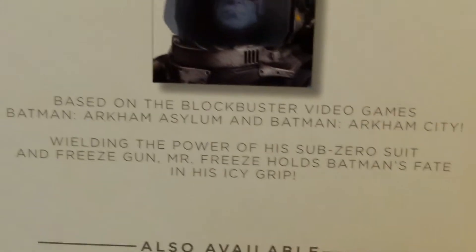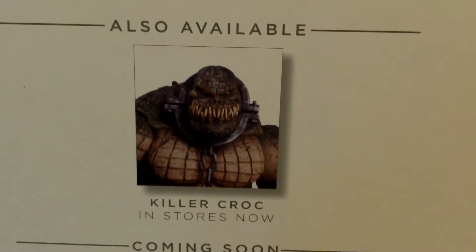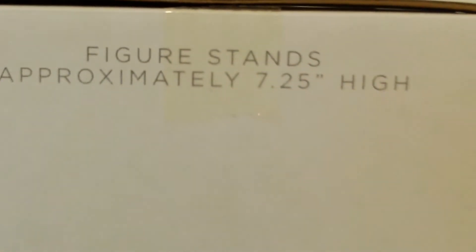Then on the back we have Mr. Freeze and his bio — welcome to read that if you want, pause it or something. You've also got available Killer Croc and coming soon Titan Joker, which I will be getting to complete my collection of deluxe figures. Then there's another picture of Mr. Freeze with his height and all of that, plus the sculptor info. Right on the front is the figure displayed — it's a really cool box.